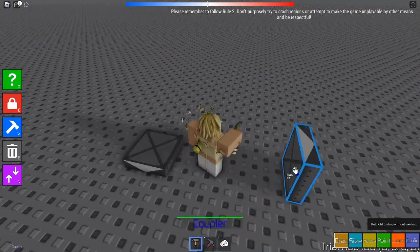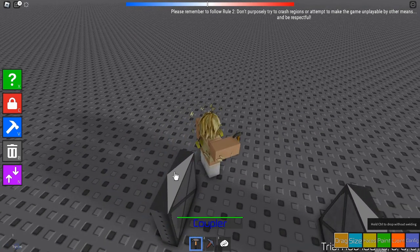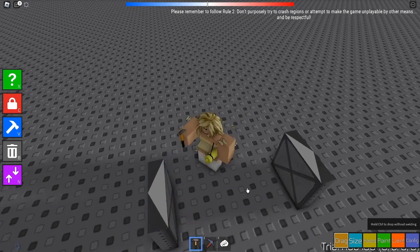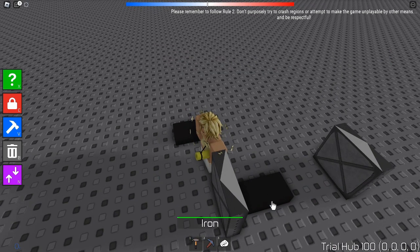Couplers stick together via the white triangles. When they stick together, they'll make a diamond shape. That diamond shape is how they connect. Let me show you how they function and how they work.